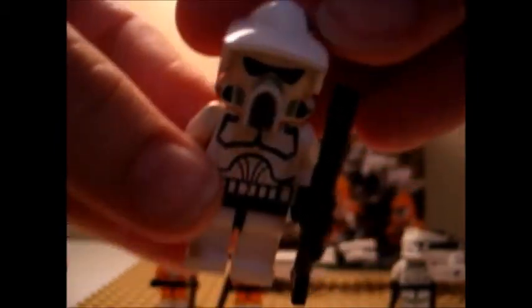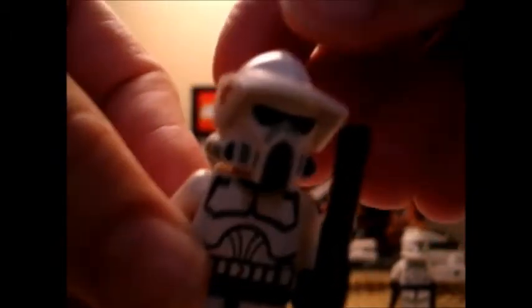Now on to an ARF Trooper. They all have the same clone head. He has a normal clone body with an awesome ARF helmet.